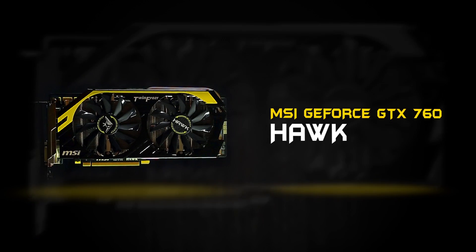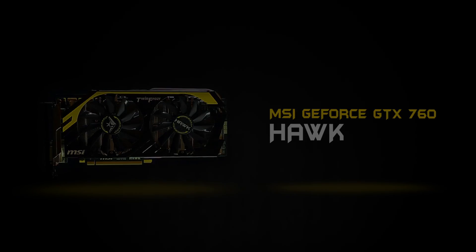3, 2, 1. MSI GeForce GTX 760 Hawk hitting out.